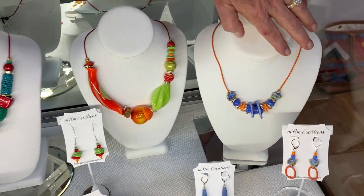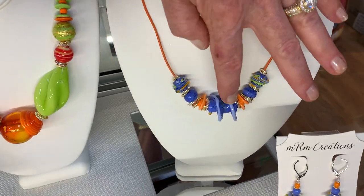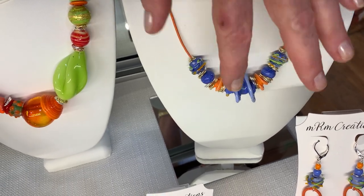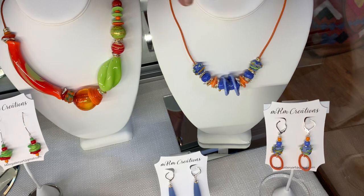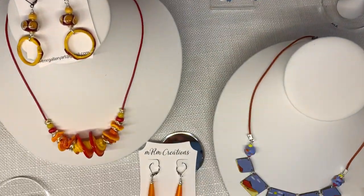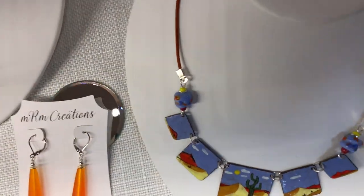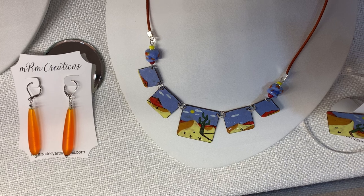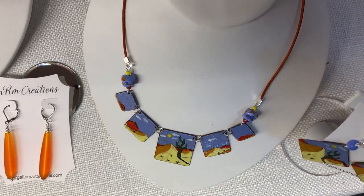Every one of these little beads is handmade, and every color is a different rod of glass that you have to melt onto a rod and make the designs. The copper enamel is a piece of copper where you take the glass powder and melt it onto the copper, and then I make the little beads to go with it.